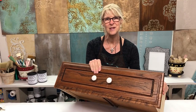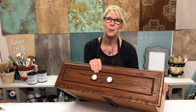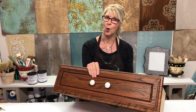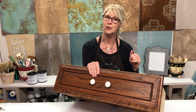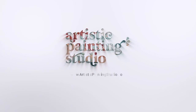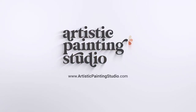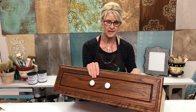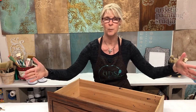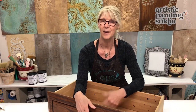Hi there, I'm Jennifer Ferguson with Artistic Painting Studio. Today we have a fabulous fun project to share with you. We are going to be repurposing an old drawer to become an under-bed storage unit. The history on this piece is I repurposed a dresser, took out four drawers to create more of an open space for baskets, and now I've got to figure out what to do with all the drawers. So let's get started and have some fun today.